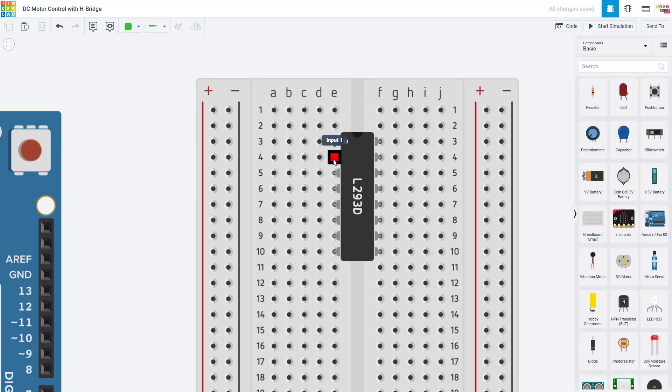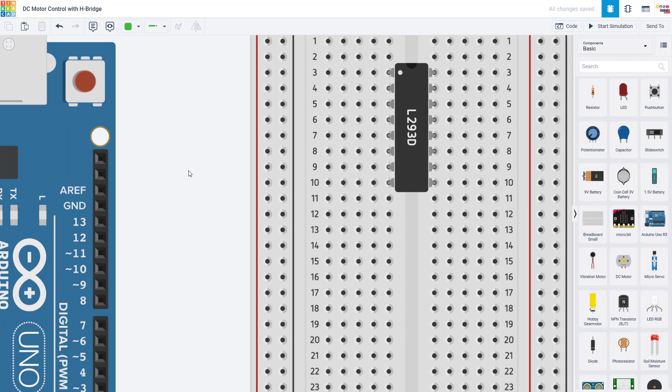Now we're going to go through the pins one at a time to connect them, remembering that our goal is to have bi-directional control of a DC motor. We are going to go in order starting counterclockwise from the top left with pin one. Note that you have different number systems to keep track of here — the pin number on the H-bridge does not necessarily line up with the row number on the breadboard, and later you also have to be careful not to get those mixed up with the Arduino pin numbers.